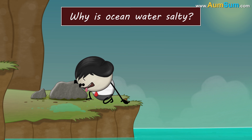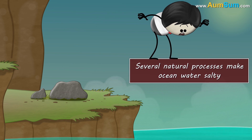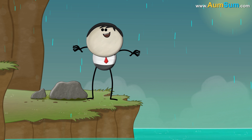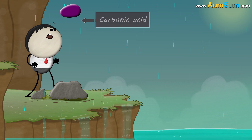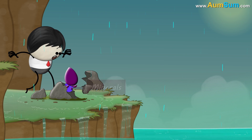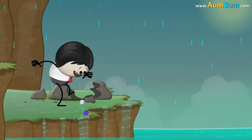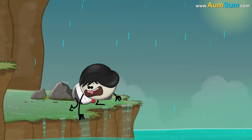Why is ocean water salty? Several natural processes make ocean water salty. For example, when it rains, water droplets react with carbon dioxide in the atmosphere and form carbonic acid, making rainwater slightly acidic. This acidic rainwater reacts with minerals present in rocks and forms new minerals and salts, which are then carried by flowing water to the oceans, making ocean water salty.